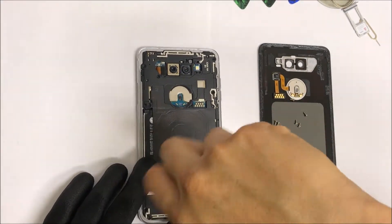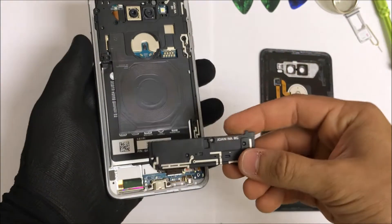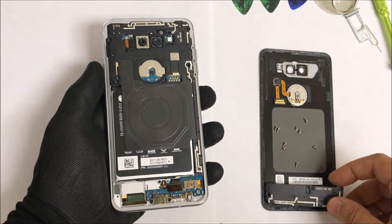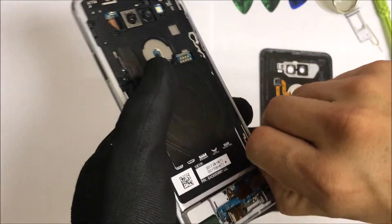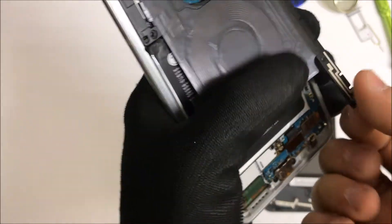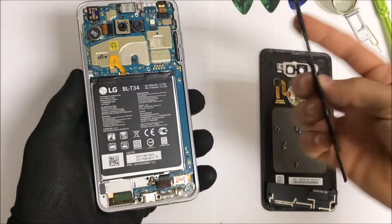Once all of the Phillips head screws have been removed, we can go ahead and lift up on this bottom piece, which is the loudspeaker. Then we're going to go ahead and lift up on the upper piece, which is the wireless charging pad, as well as the top part of the back housing assembly. Let's move that out of the way.